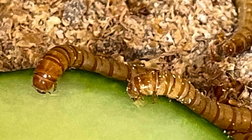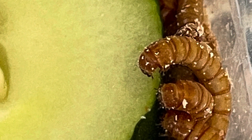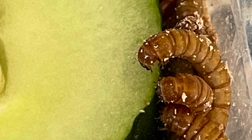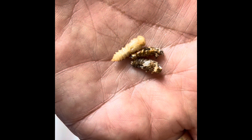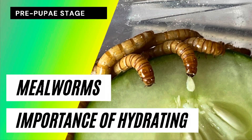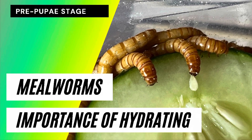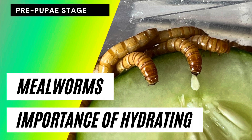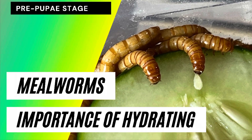Here's another still photo I took of them, and it's really interesting to see the process happen. Here you can see a good pupa versus a dead, dry one. I hope you found that helpful — make sure you keep your mealworms very well hydrated prior to the pupa stage. Alright, we'll see you in the next video, thanks!